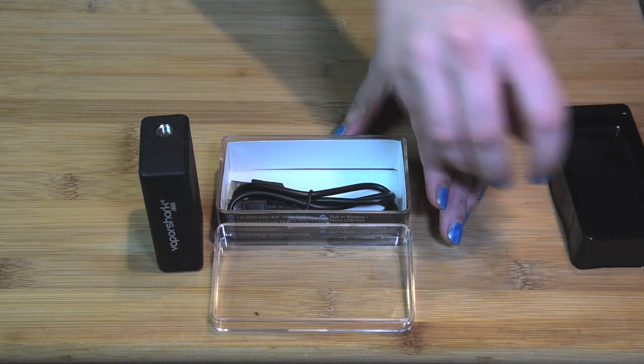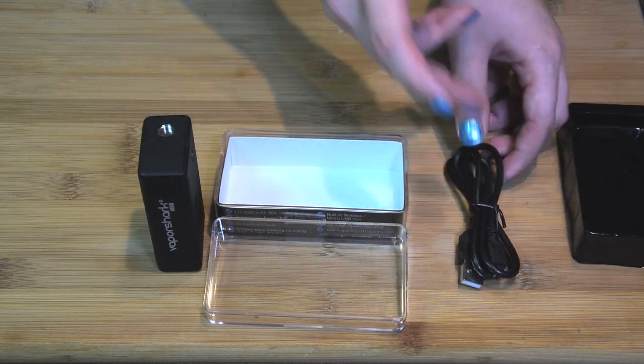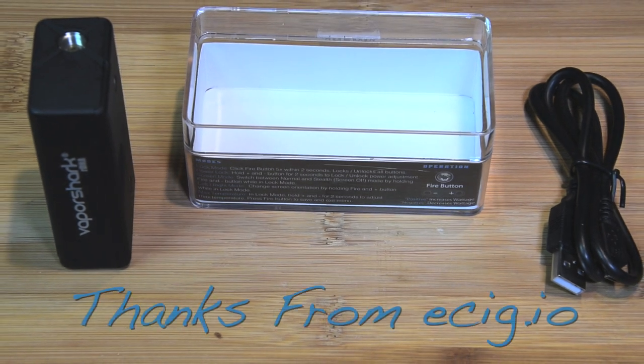Finally, beneath the plastic container, you'll find a micro USB cable to charge the device. The instructions for changing modes and settings are included on the packaging itself instead of a separate booklet.